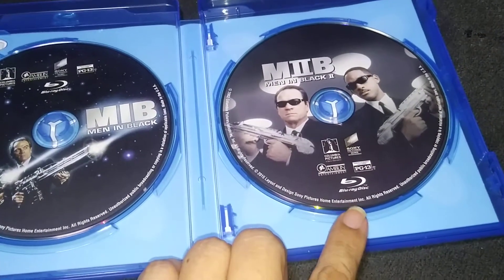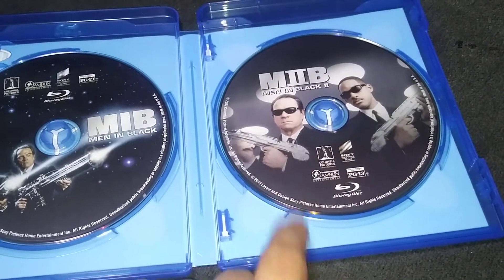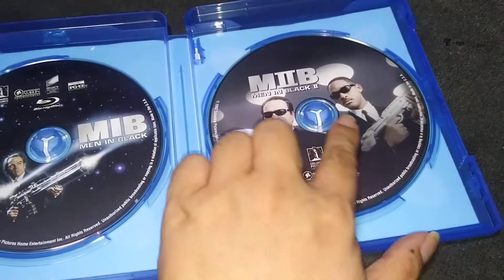And this is the second one, which is — you can see here — Will Smith and Tommy Lee Jones. A very nice cover of the disc.